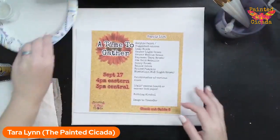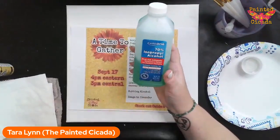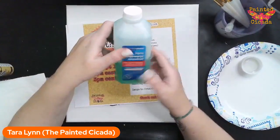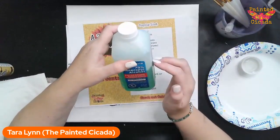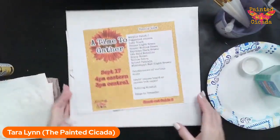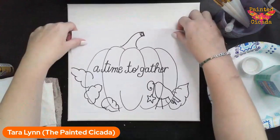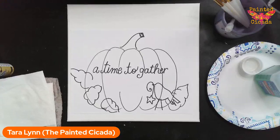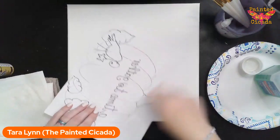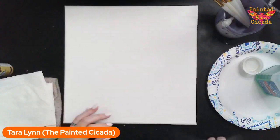Just grab some brushes, whatever brushes you have will work. Today you will need some rubbing alcohol — this is my secret to the fun texture that we're going to make today. I got this at the dollar store, it's got some mint smell to it. You don't need green, you don't need mint — I actually would have preferred not, but that's all they have. And if you want to transfer an image, you can put carbon paper underneath, or chalk the back or pencil the back and trace it and it will transfer.